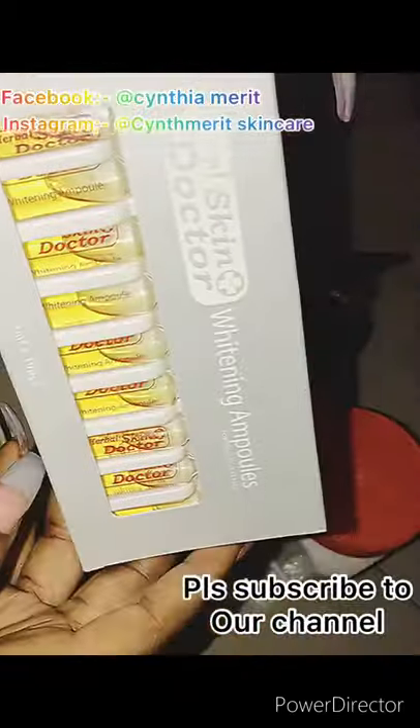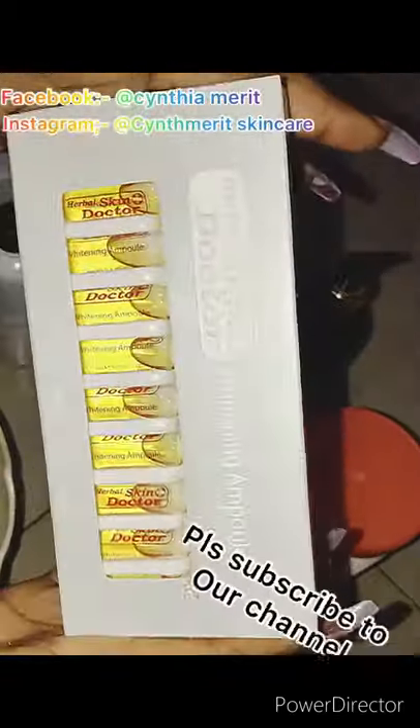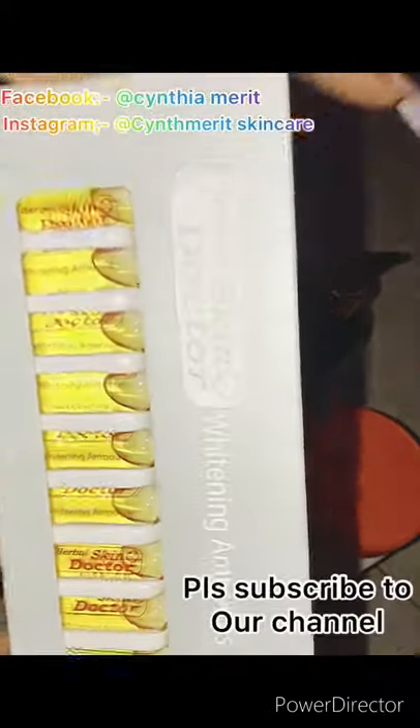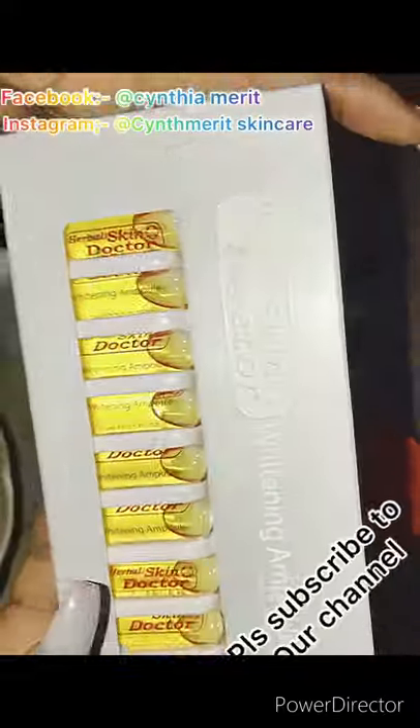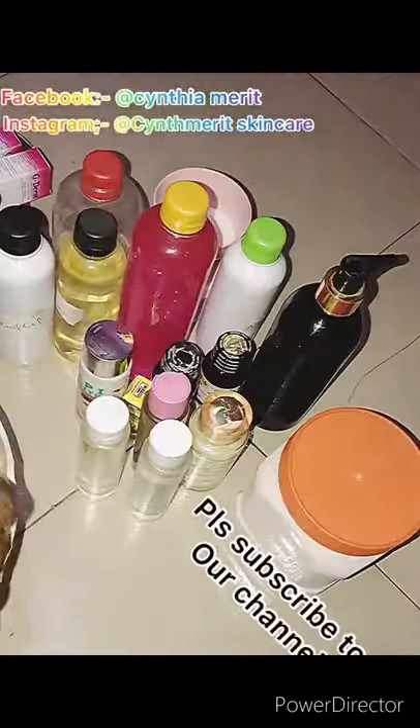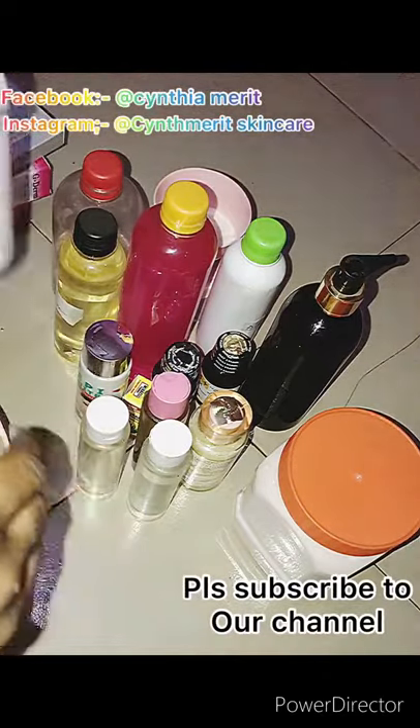Now I'll be adding my whitening ampoule. This is a whitening ampoule — it whitens the face and body. You can use it for face cream, body cream, face serum, and body serum. It's very good.